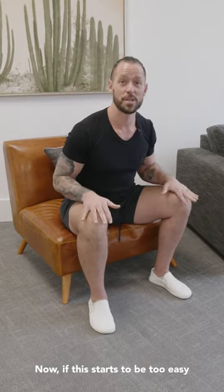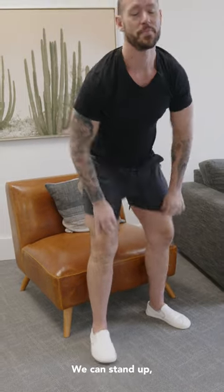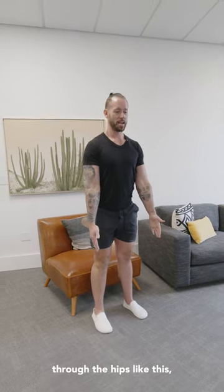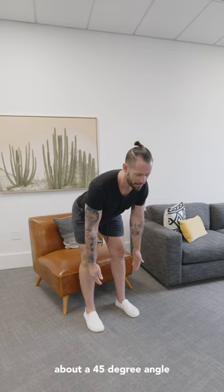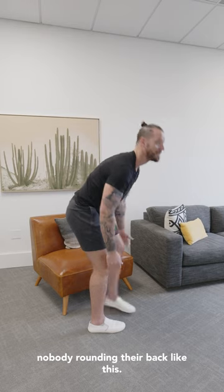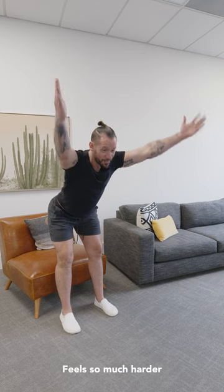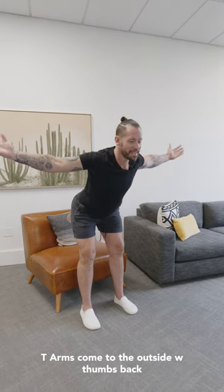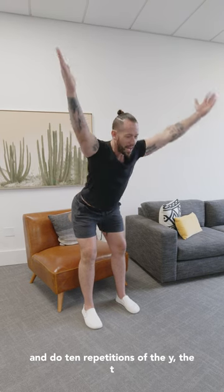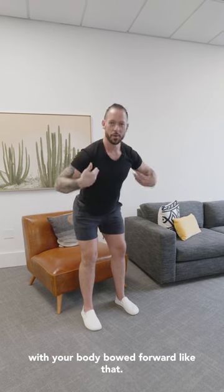Now if this starts to be too easy for you after 10 reps, then what we can do is stand up. Come into the same type of position, only this time we're going to bow forward through the hips to about a 45-degree angle with the upper body. Again, flat back — nobody rounding their back. Same thing: Y, T with arms coming to the outside, W with thumbs back, just like before. Do 10 repetitions of the Y, the T, and the W in a standing position with your body bowed forward like that. That's a more intermediate variation.